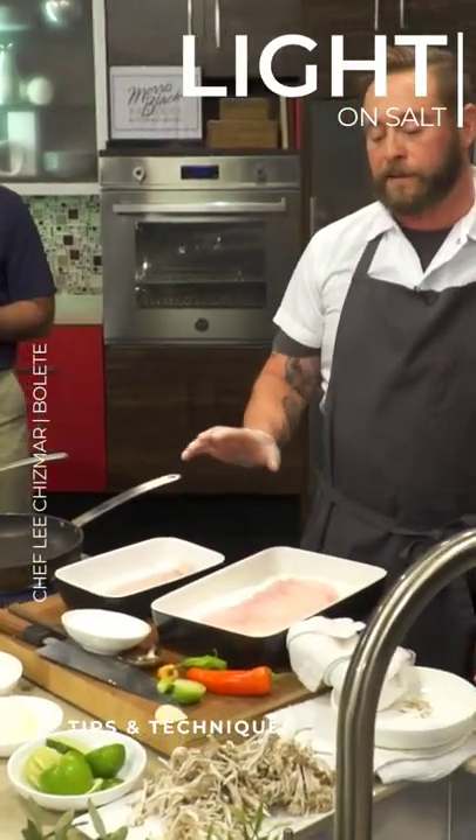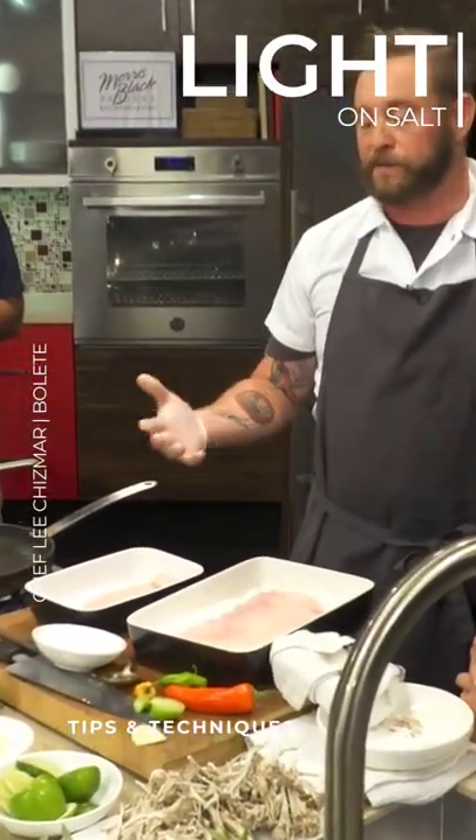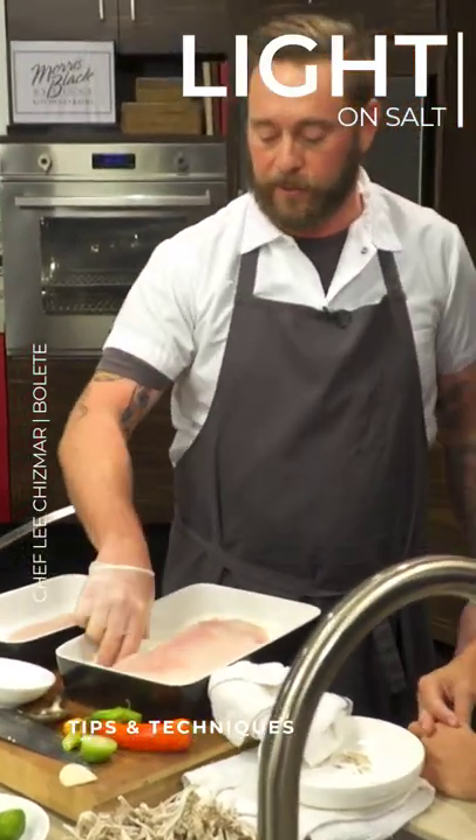Another thing — I did that pretty light. Skate is a fish that tends to take salt really well, so you do want to be a little bit cautious.